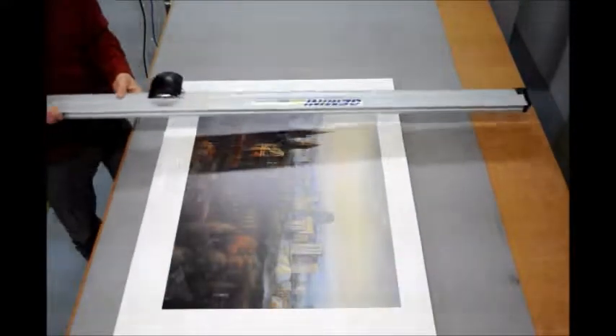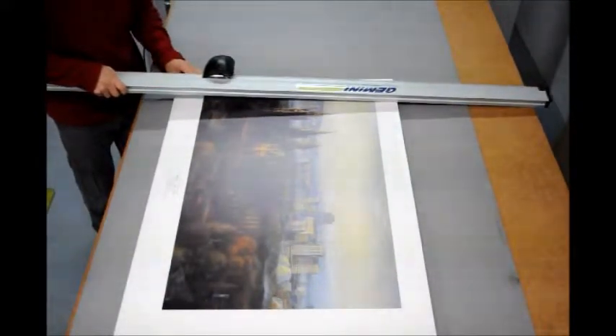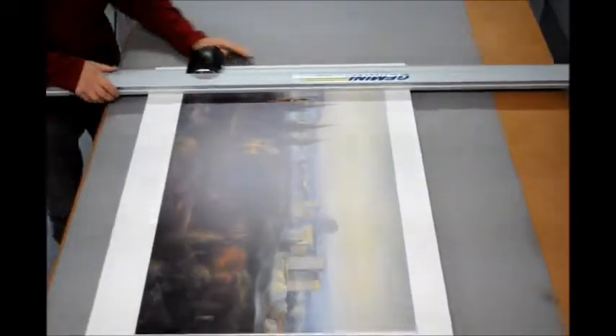Now we've mounted the poster, the next thing to do is to trim it down to the edge of the poster. This obviously needs to be very accurate so you get a nice clean finish.